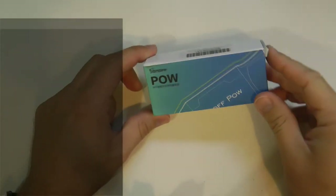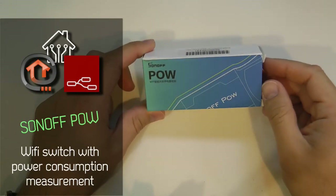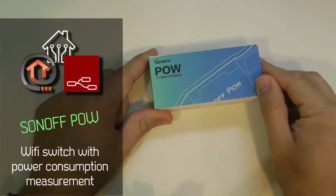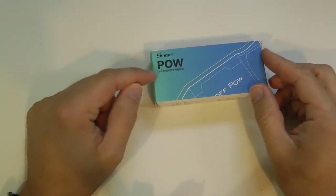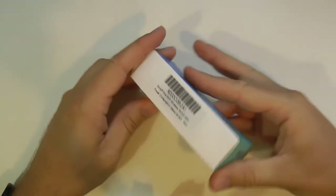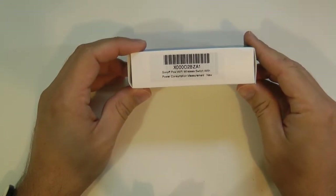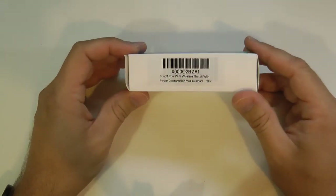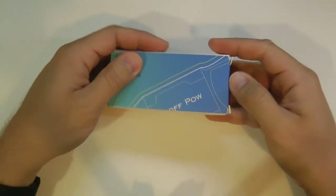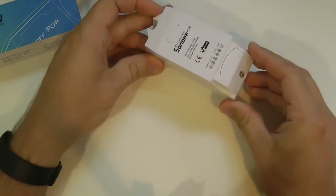I have a new Sonoff device to review today, thanks to ITSolution who supplied this review sample free of charge. This is the Sonoff POW, a power consumption measurement unit. I have to admit I don't really know what POW stands for, but this looks like any of the usual Sonoff devices.